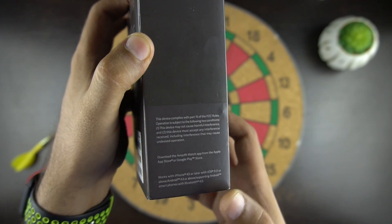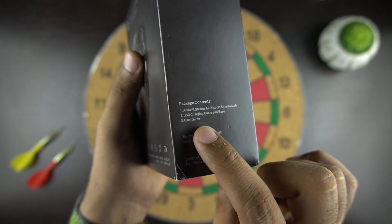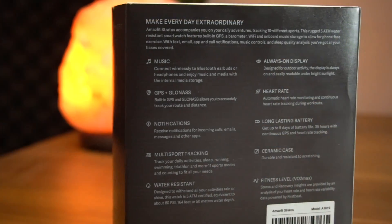On the side of the box, we can see that it is compatible with both Android and iOS devices. On the other side, we have the package content information. And at the back of the box, we have the detailed information about the watch features.